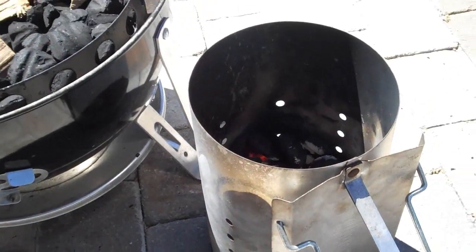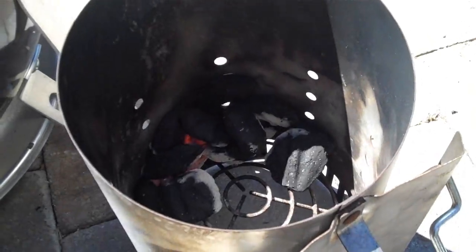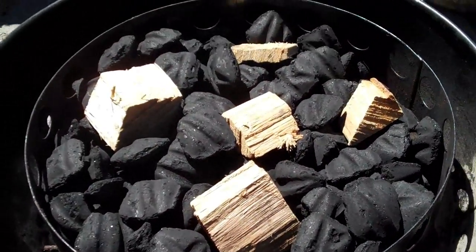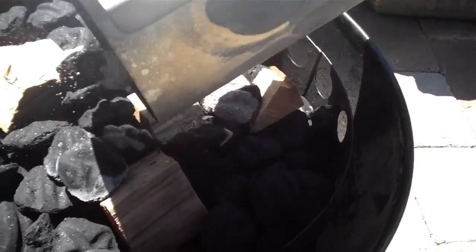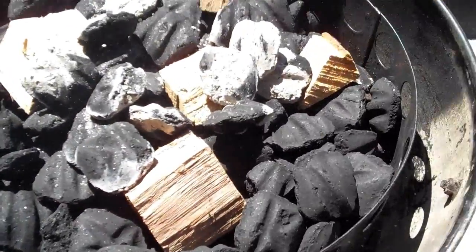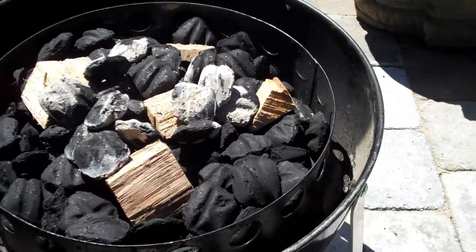Okay, we have our charcoal heated up. It's in the charcoal chimney and it's mostly started up. So what we're going to do now is just dump our lit charcoal right on top — just like that. We had about 10 bricks or so that we started up.